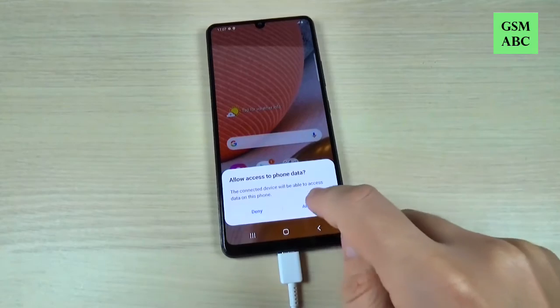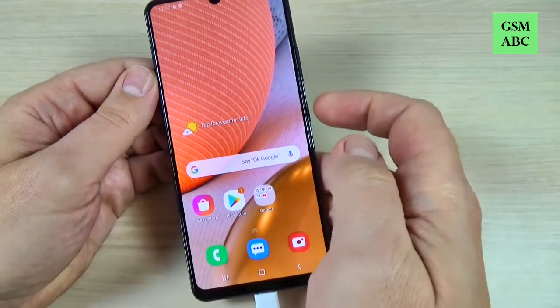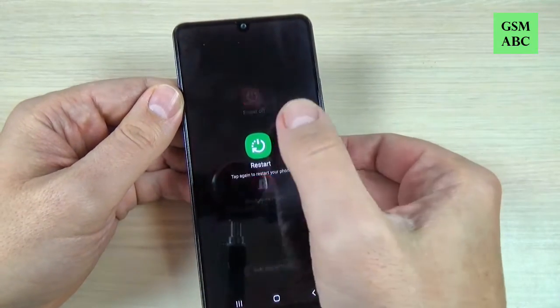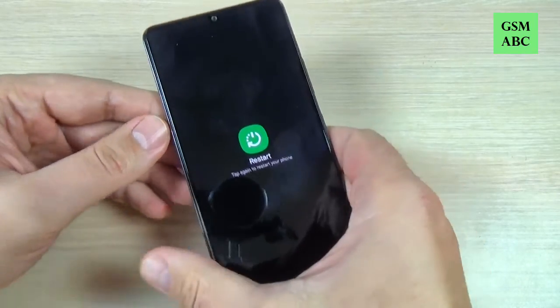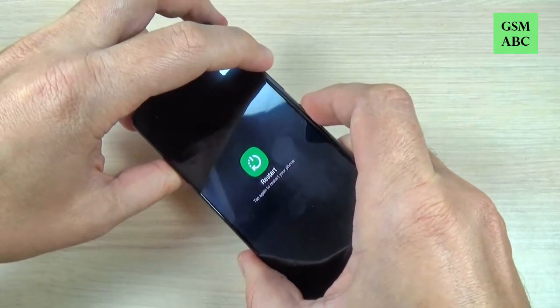Here just hit allow. Now just press the power button and hit restart. Hit restart again, and when your screen will be black just push and hold volume up and power button.